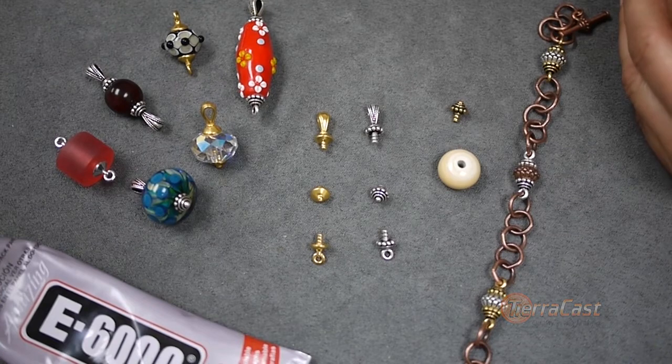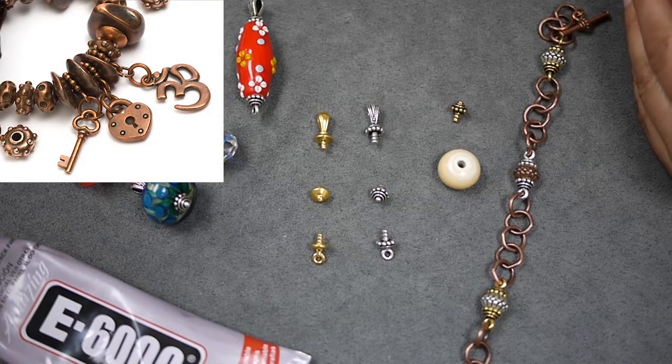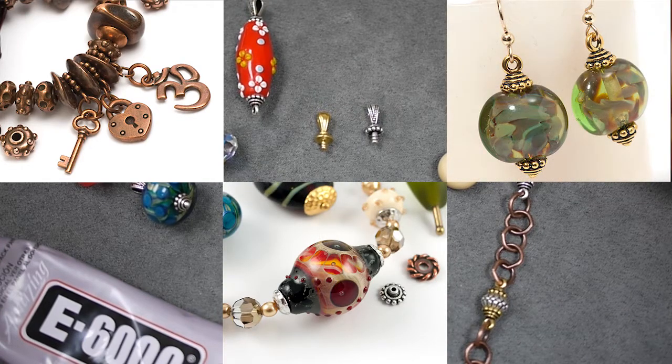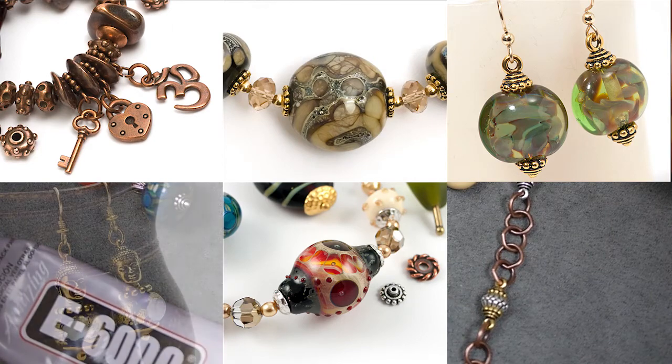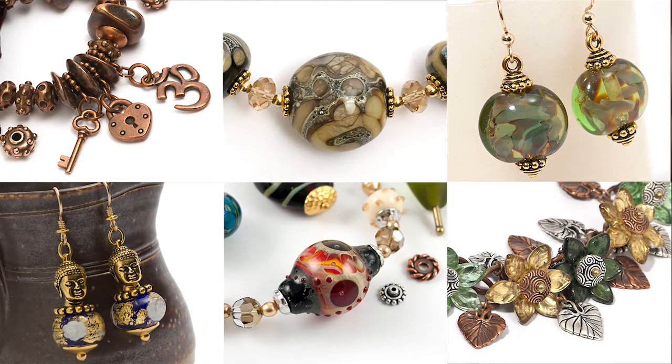Thank you for watching this overview. With all of the amazing large hole beads, lampwork glass, and artisan components available to the jewelry making community, we are pleased to be able to offer findings that make it easy to turn them into beautiful, wearable pieces of art. Check out our website for more details and design ideas.